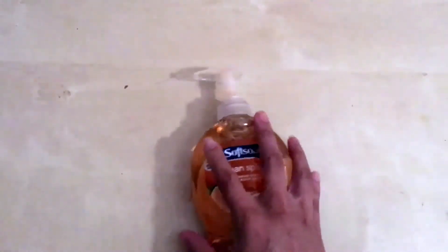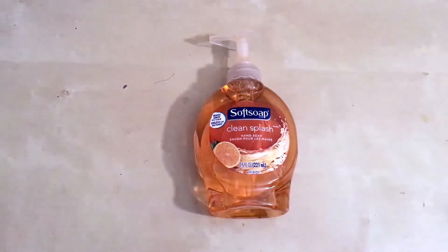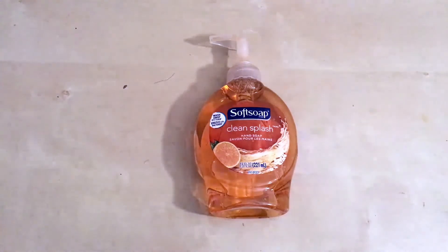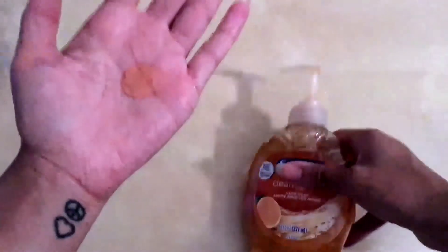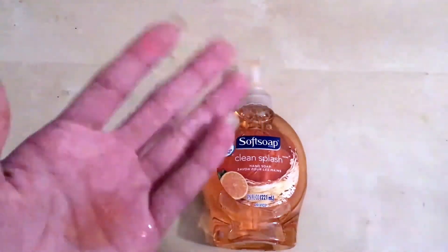If you press this all the way down, that would be one full pump — I never use that much. When it comes to liquid products, we tend to overuse them. With oils and soap, especially body wash, hair oil, shampoo, we squeeze out way too much product, way more than we actually need. I only do about a quarter of a pump — that's how much I use and I don't need any more than that. I wet my hands first, then squeeze the pump — not even half a pump. You don't want to press the whole thing down, that's just way too much product. Make sure your hands are wet before you use this, because it has to have water to lather.